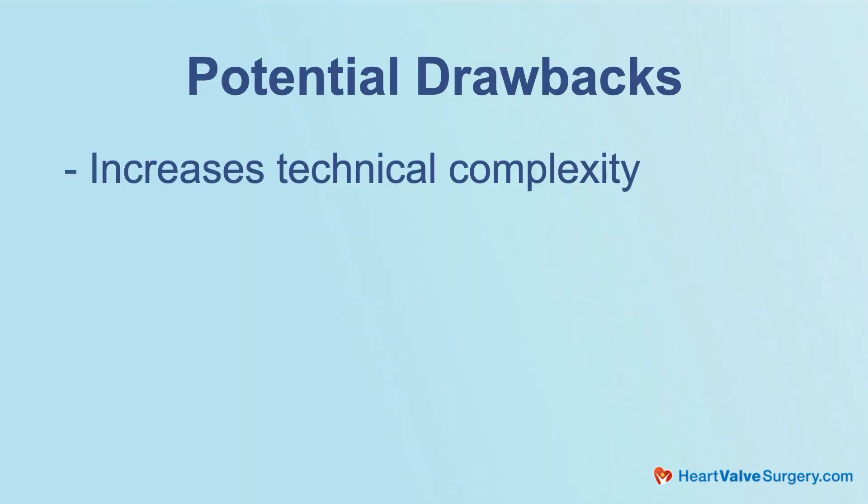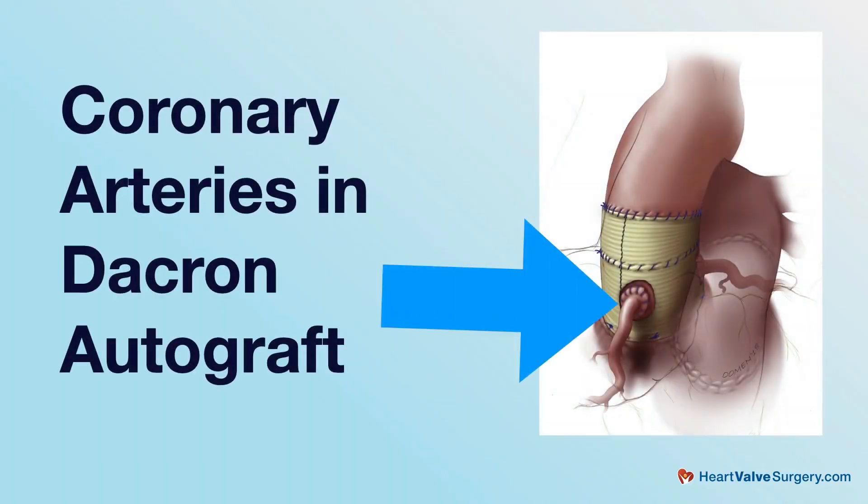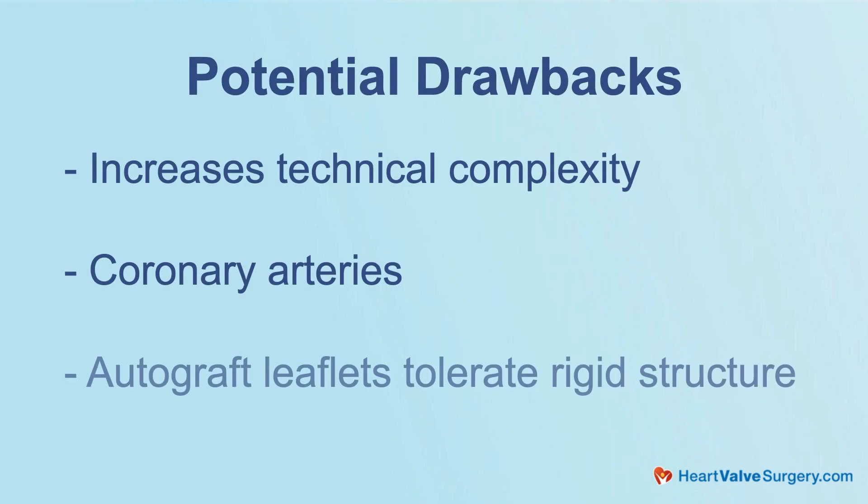There are a variety of techniques that one can use. This has the obvious advantage of protecting the autograft and preventing dilation, but like anything, it does come with some potential drawbacks. It increases the technical complexity of an already complex operation. The coronary arteries can be a challenge to place inside of a graft, and one thing we don't know is how those delicate autograft leaflets tolerate that stiff, rigid structure over time.